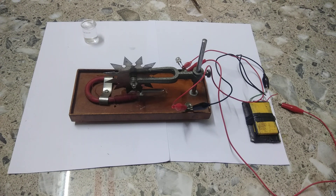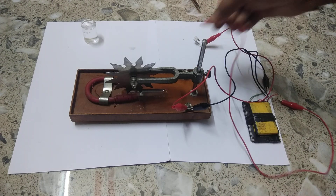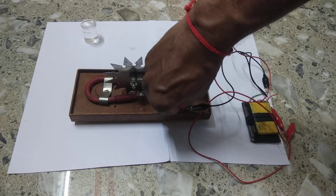Hello everyone, today we shall explain about Barlow's wheel. I will show you the different parts of Barlow's wheel first, and then explain how Barlow's wheel works.